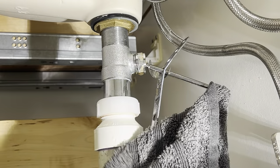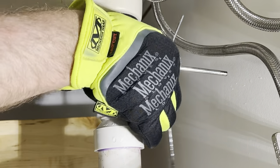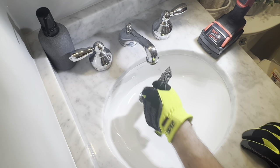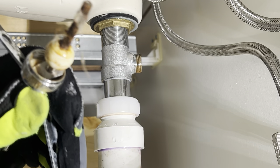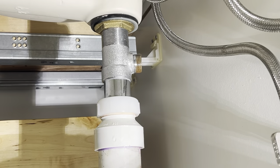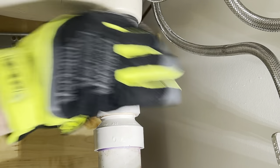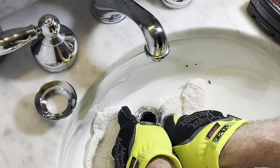First we're gonna take the old one out. This thing right here was leaking. The homeowner actually had to loosen this and pull the lift rod out and pull that stopper out to get a whole bunch of his wife's hair out of the drain and grease and nasty stuff. It's already full again. Problem is he lost one of the washers and wasn't able to get it to seal properly so it was just leaking all over the place. Now he not only wants it fixed, he wants it to be easier to clean and wants it to drain better.